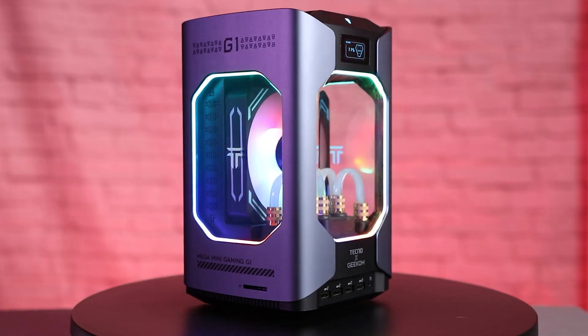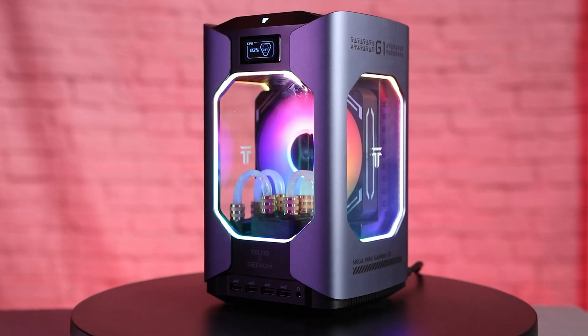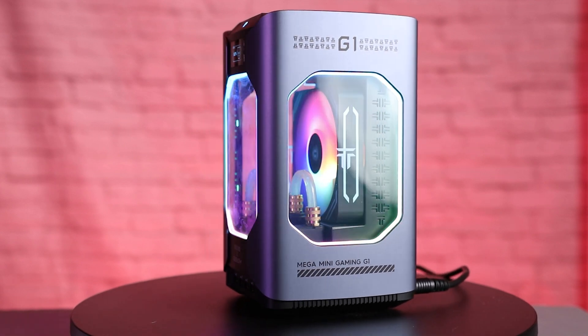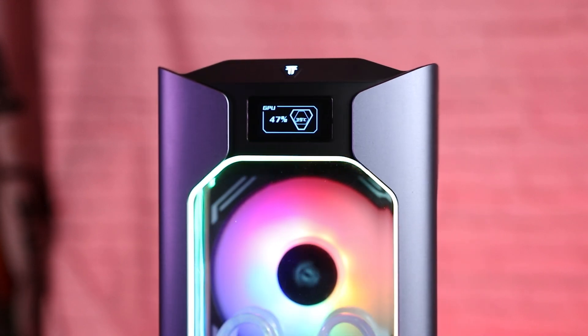Initially this video was going to be a little bit different. After my first video, Geekom reached out to me — they make mini PCs and said they had the perfect PC for me. I did a full review of that last week, the Geekom Mega Mini G1, which is a fantastic little computer with an RTX 4060 in it. But I decided not to use it for this video specifically because this is a bang for your buck video, and while I really liked that PC, it's starting at $1,700.